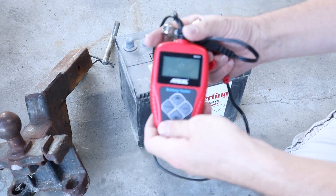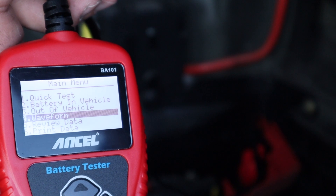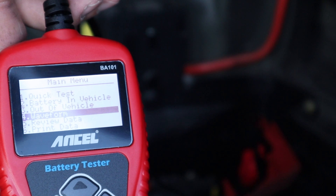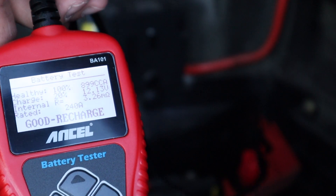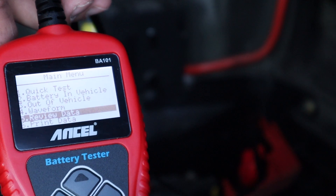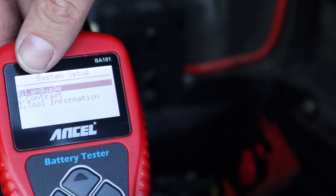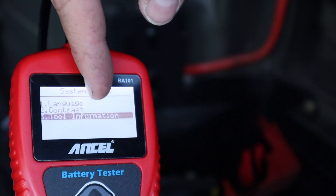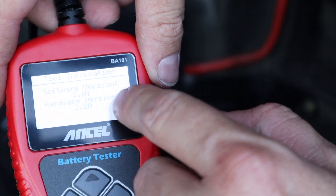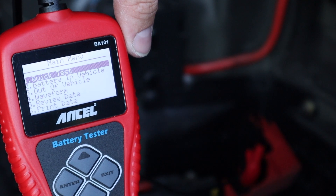Back in the car and hooked up. I was trying to do some research on option four — 'Waveform' — I'm not entirely sure what that does, but it does have the capability of doing a waveform test. Under 'Review Data' you can go back and see previous tests you've done and print the data using the USB port. Down here is 'System Setup' — you can change the language, screen settings, and check tool information like the current software version. Very cool little tool.